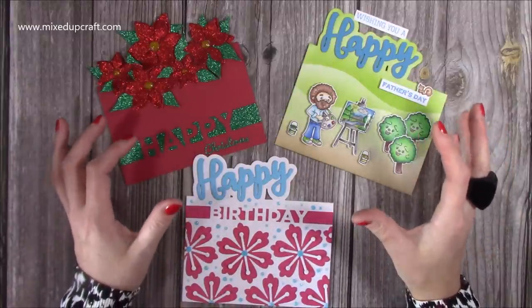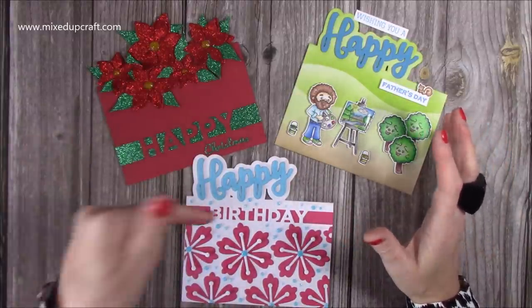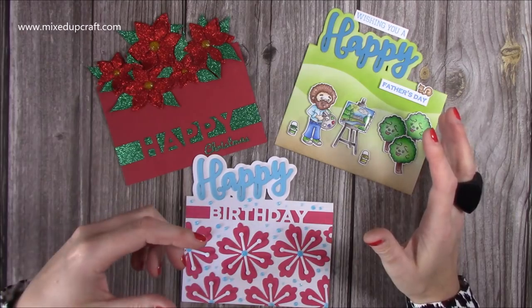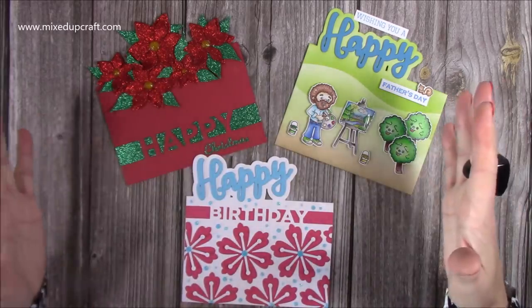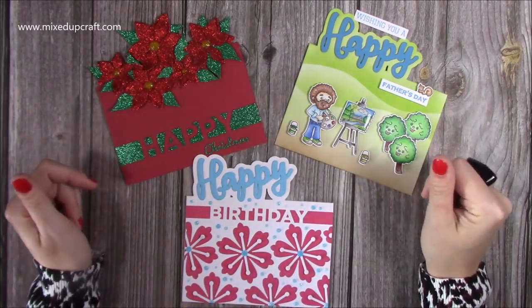I actually first did this during a Facebook Live and I will link that full live video below in the description box. So if you do want to just have a look and see it in more detail over a longer period, then do check out that video.